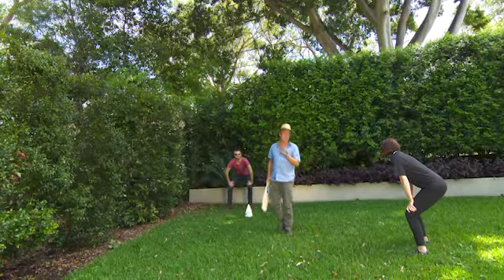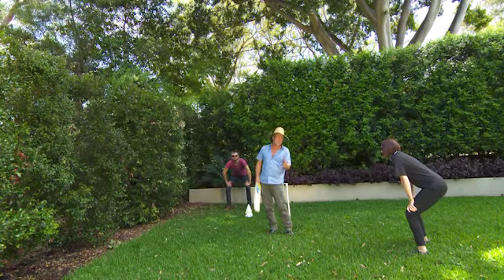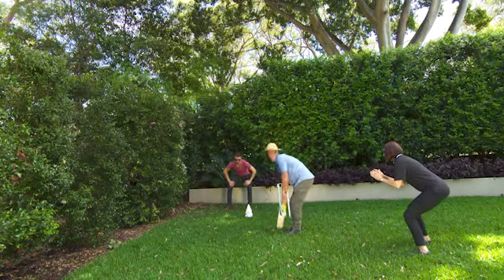The beauty of these tap timers is that they do all the work for you. You just have the occasional seasonal adjusting, and you know what that means? It frees you up to do the things you want to do.